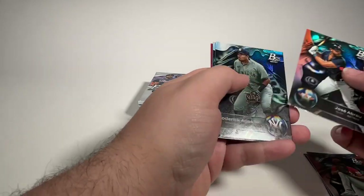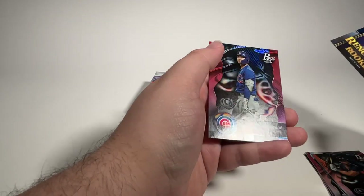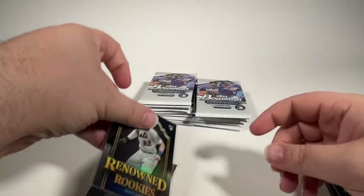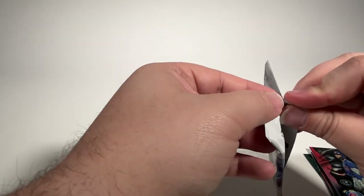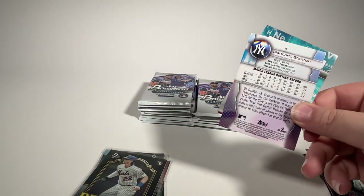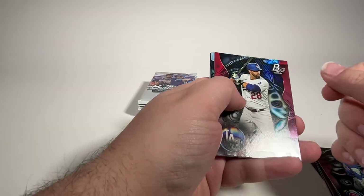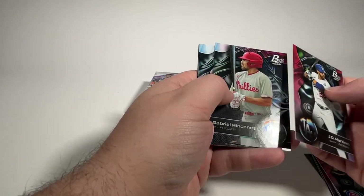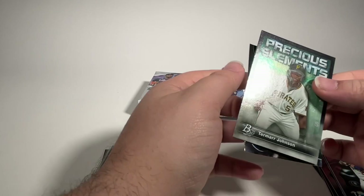Jose Abreu is the first one in this pack. Roderick Arias, Drake Baldwin, renowned rookies of Brett Beatty, and Seiya Suzuki. I haven't seen a ton of issues here. I'm a little bit more sensitive to the Michael Harris since I'm a Braves fan. But it's unfortunate that these prospecting type products, where you're buying before guys have even made it to the league and investing your money, the company can't get it right two years in a row.